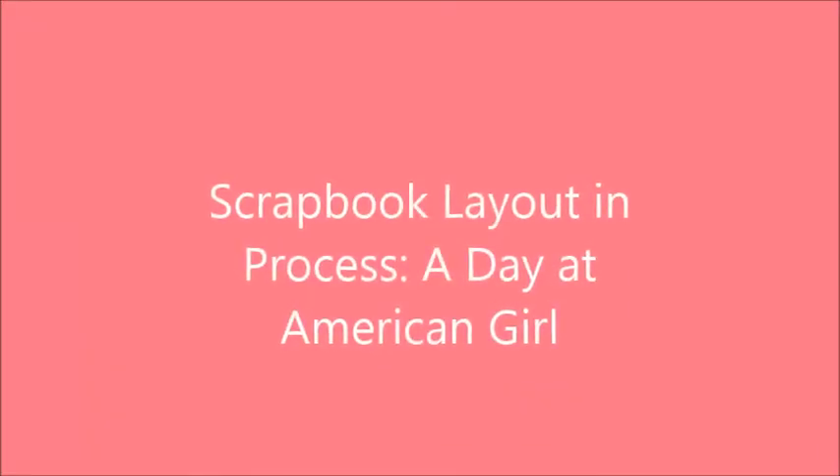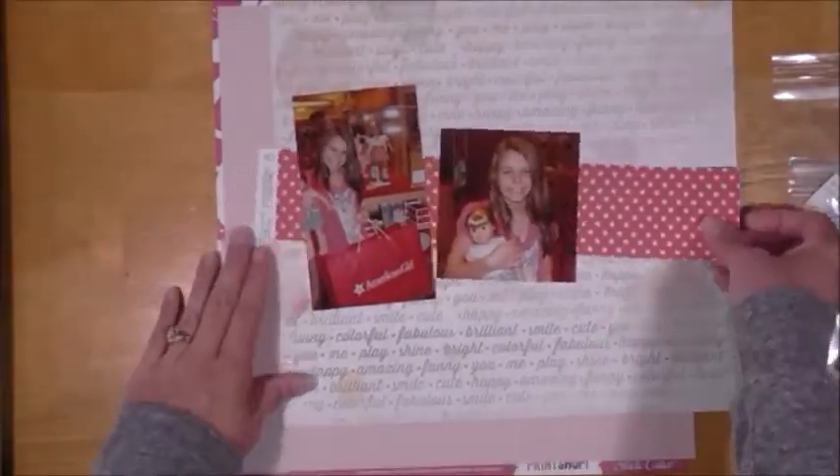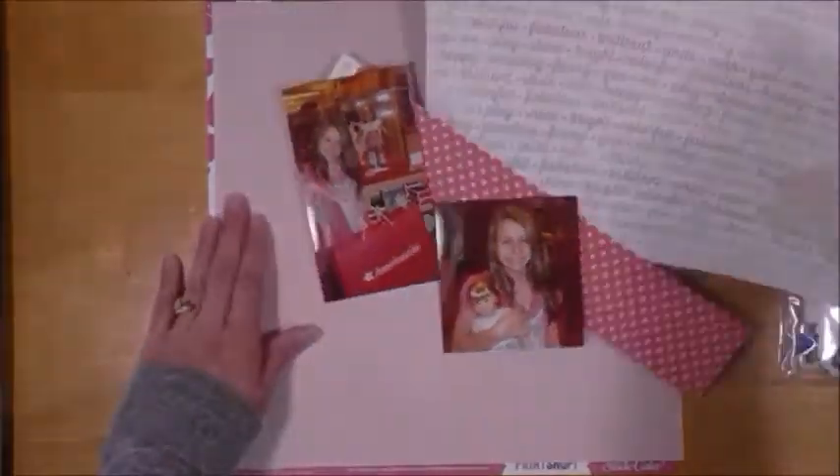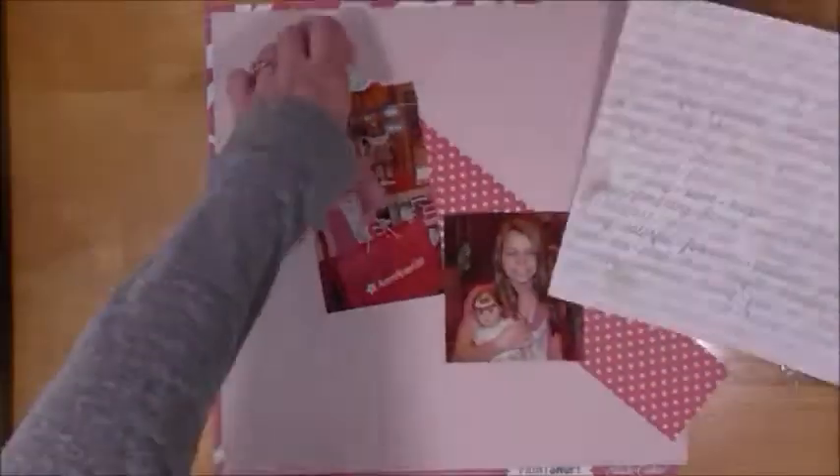Hi, Tracy here, and I have another layout for you called 'A Day at American Girl.' This is a third layout using the Scraptastic January kit, of my trip with my daughter to the American Girl doll store for her birthday.